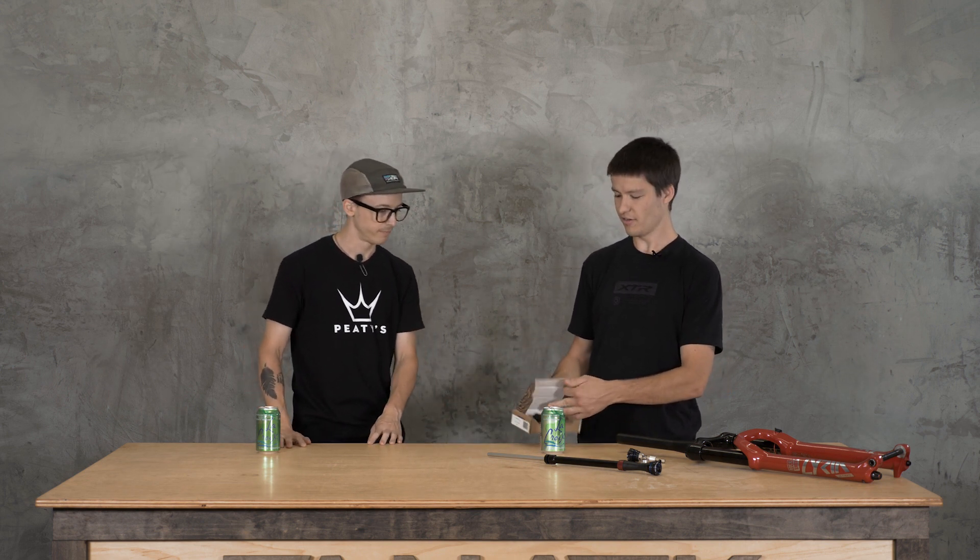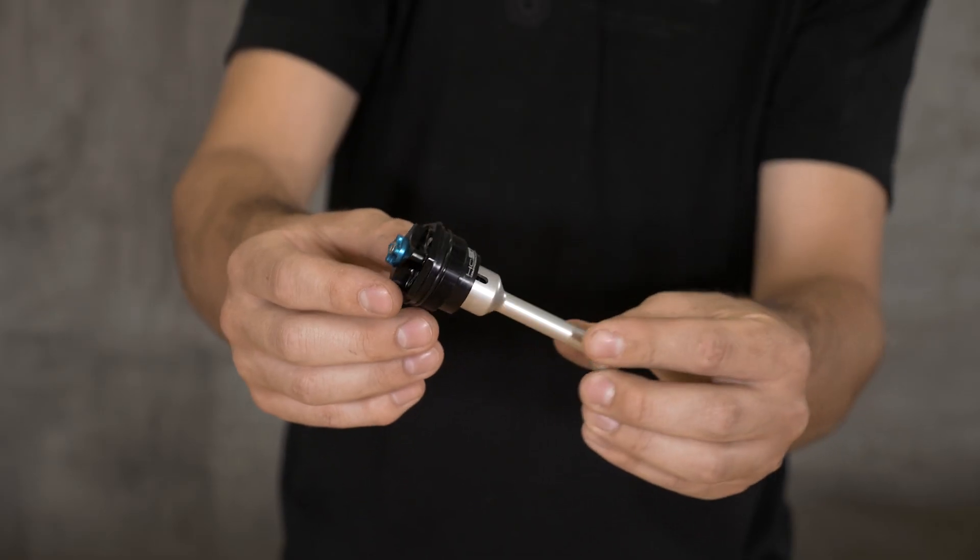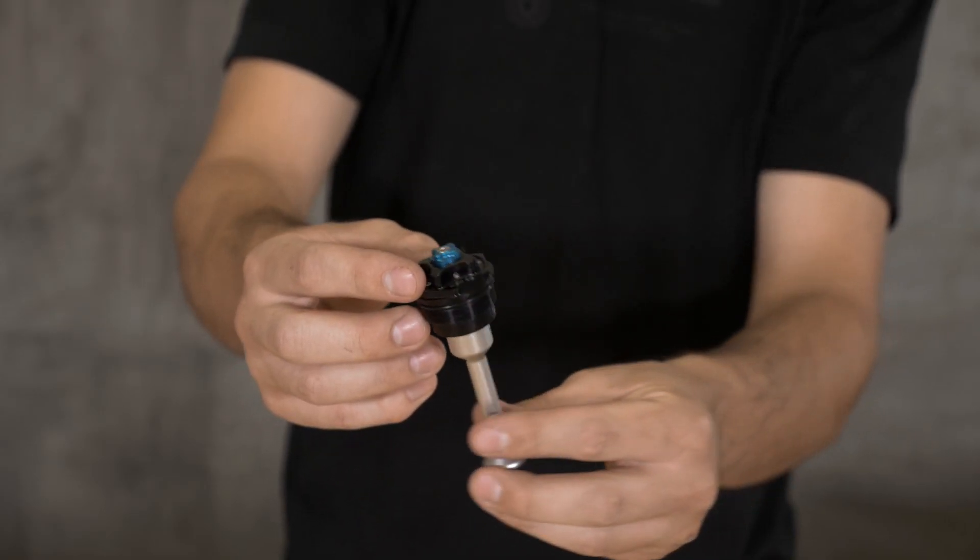This is a nice little upgrade that you can put in most RockShox forks with either an RCT3, Charger 2, or Charger 2.1 dampers. We're talking Boost Pike, Yari, Lyric, and Boxxer.